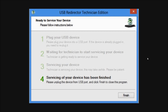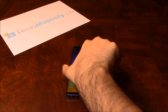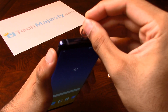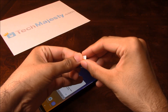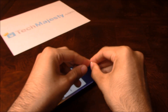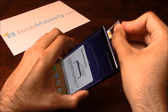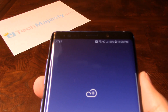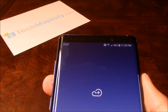Now that the phone is unlocked, you can restore, upgrade, or do anything else to the phone and it will remain unlocked. I'll insert my AT&T SIM card into the phone and show you that it's working. Here's the AT&T SIM card. And there you go — as you can see, AT&T is listed at the top left-hand corner of the screen. That means the unlock worked perfectly.